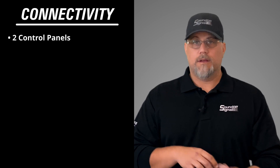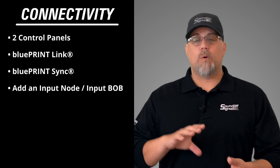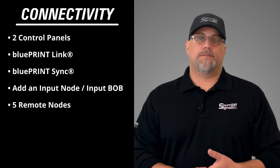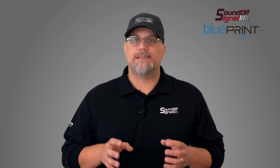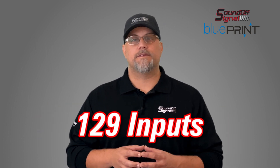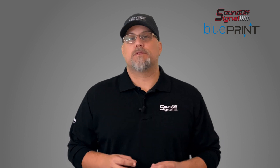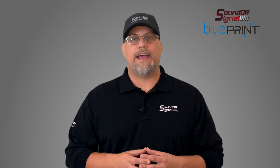Just like the central controller, the 500 series amplifier can handle two control panels, Blueprint Link, Blueprint Sync, you can add an input node as well, or five remote nodes. So all of that said, this system can process input information from up to 129 different inputs, and it can deliver up to 325 amps of power over 70 outputs.